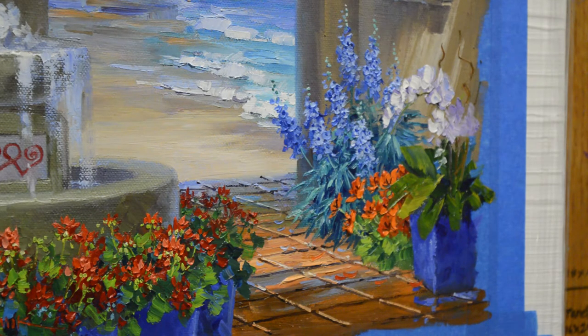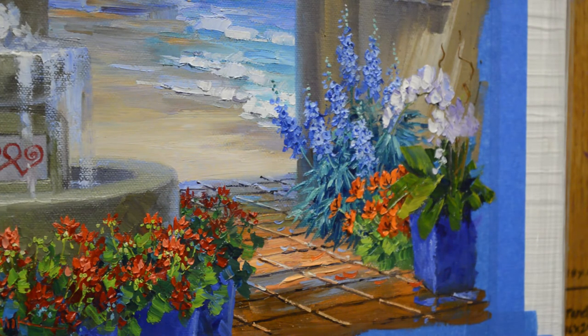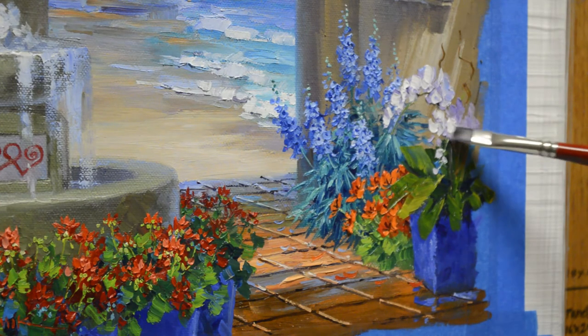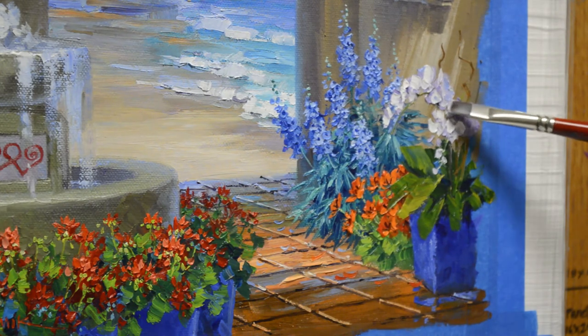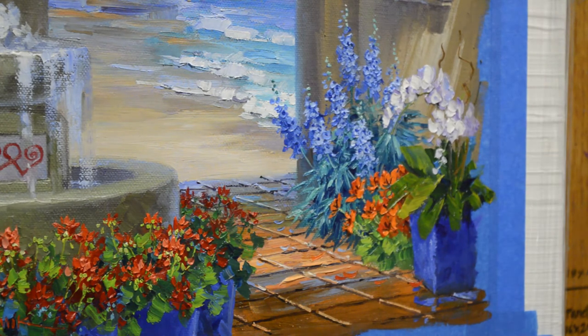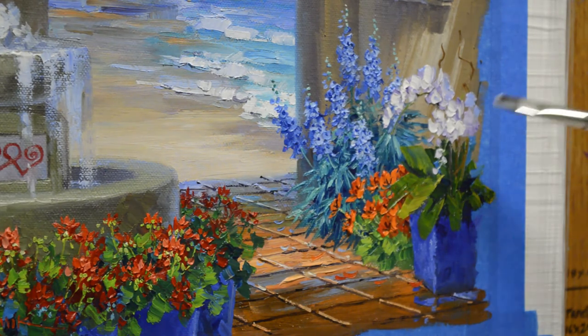That back flower will be more in shadow. And this has some buds here. This one comes forward, and we're going to start going back into that shadow, so these won't be as bright. One little lighter petal right here.